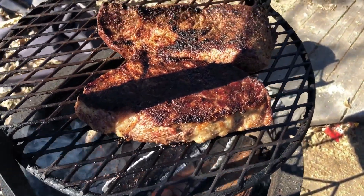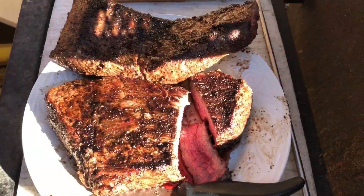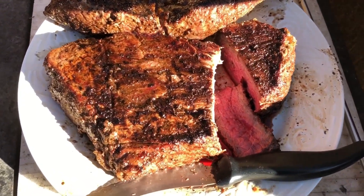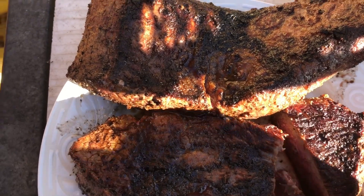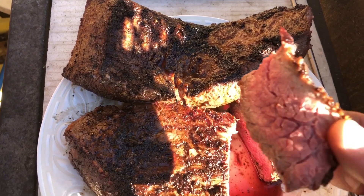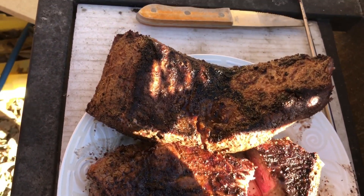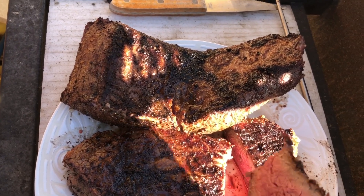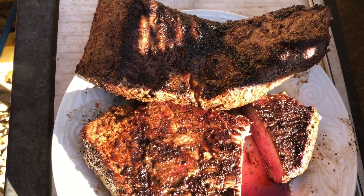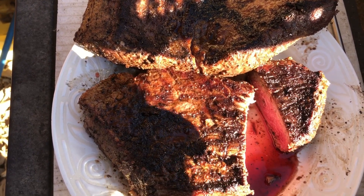I pulled these off and let them sit for about five minutes. I just cut in and it's just how I like it — medium, really super juicy. The lighting may be hard to see but it's perfect. Claiming my pitmaster privilege right now. Oh yeah, that's tender and good.